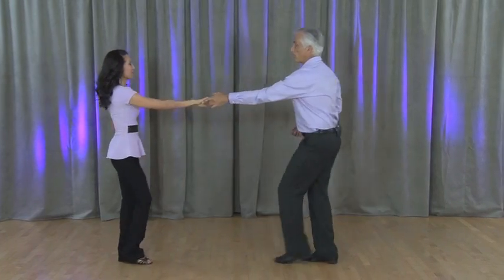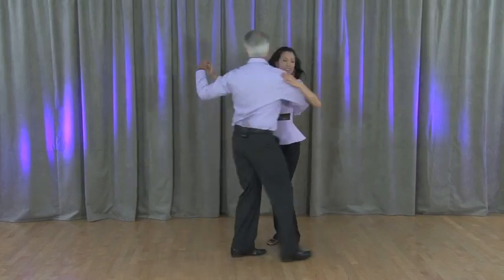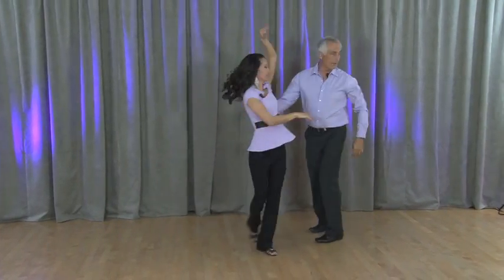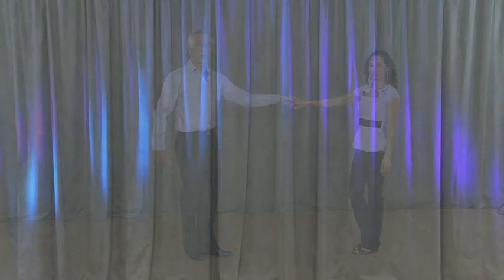Okay, we're going to do it one more time. Count of one, two, three and four, five, check six, seven, eight, nine, ten, eleven, twelve, thirteen and fourteen. It's got a fourteen-count whip variation there for you.